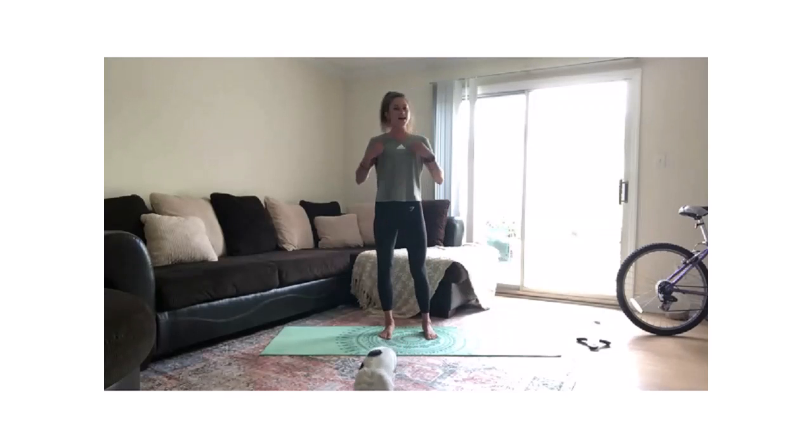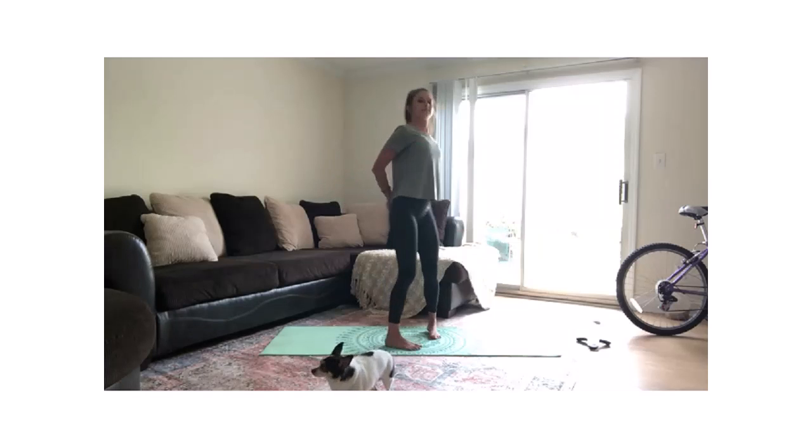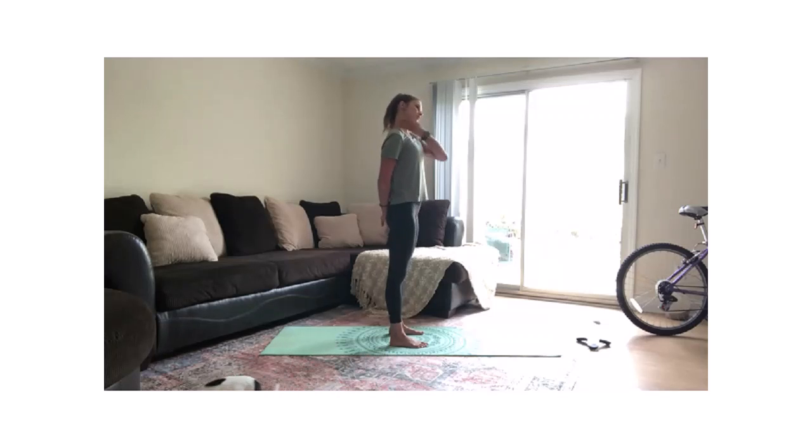Let's go ahead and grab our right arm behind our back. We're going to slightly pull down the right hand. I want you to tilt your left ear to your left shoulder, so we're stretching out the right side of the neck. Anchoring down that right arm, keeping your chin tucked, tilting the left ear to the left shoulder.